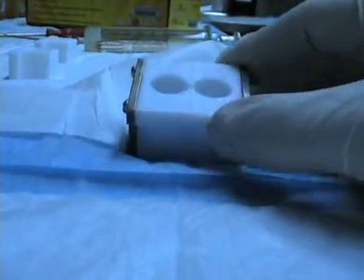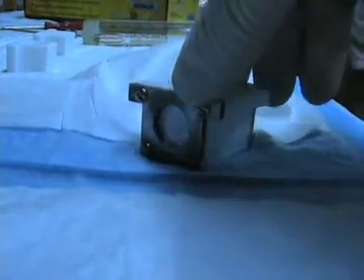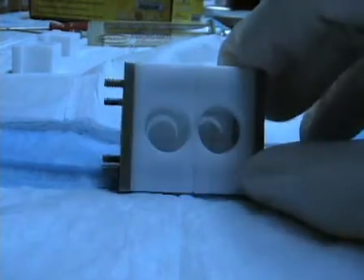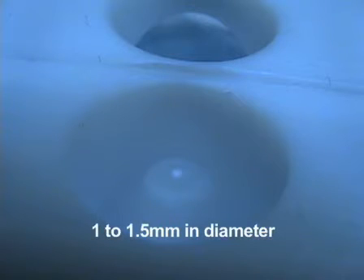Next, we will prepare the chamber where the experiments are performed. The chamber is divided into two halves by a septum, which is made of a thin Teflon sheet about 100 microns thick and filled with an electrolyte solution. We form the bilayer across the hole in the septum, which provides connection between the electrolyte solutions. The hole should have a diameter of 1 to 1.5 mm.